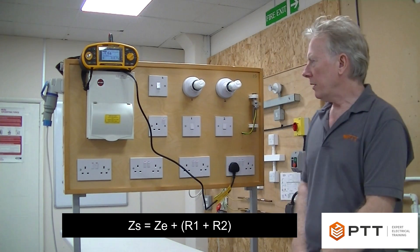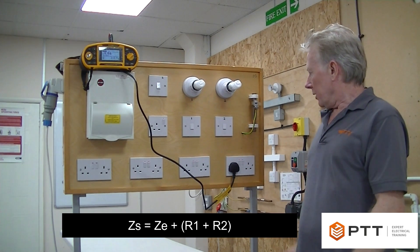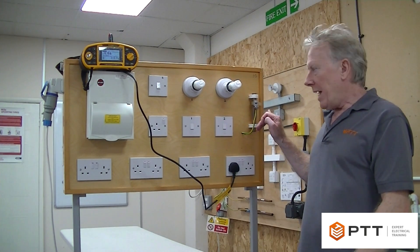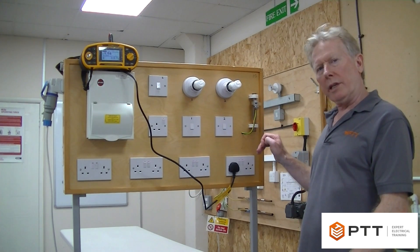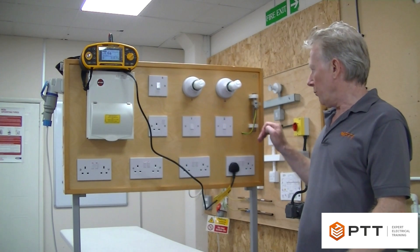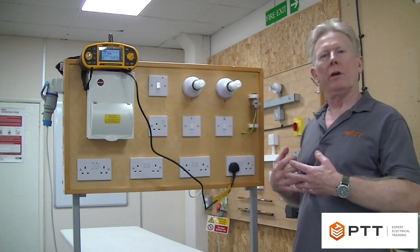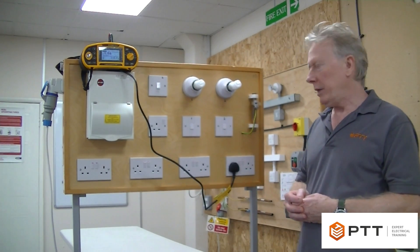It's important to remember that when we actually do this measurement and conduct the test, we are now including parallel paths. So the reading will be very slightly different than your calculated reading, because the parallel paths will potentially lower the resistance. You may expect the reading to be slightly lower.